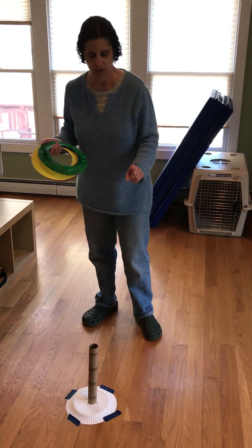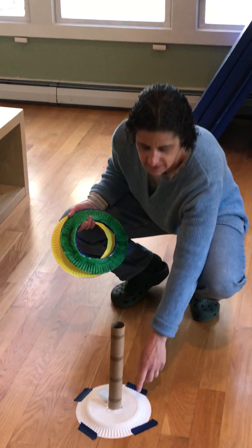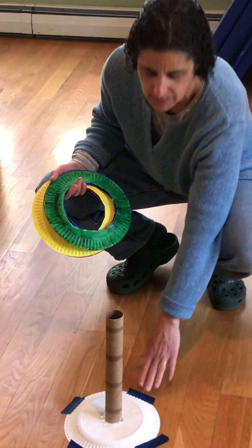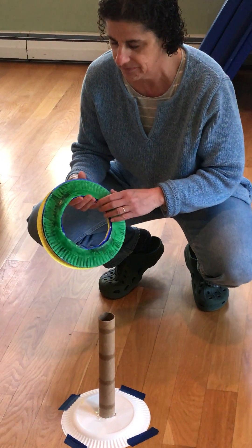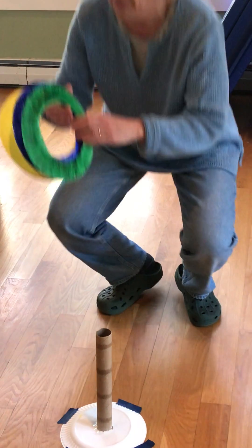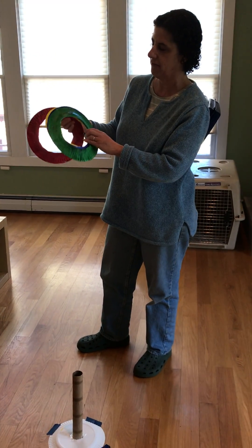How I made this was I took a tube, like a paper towel tube, and a plate and I taped it together and taped it to the floor. That's what I'm going to throw the rings on, and then I took some paper plates, cut them out, and I painted them different colors.